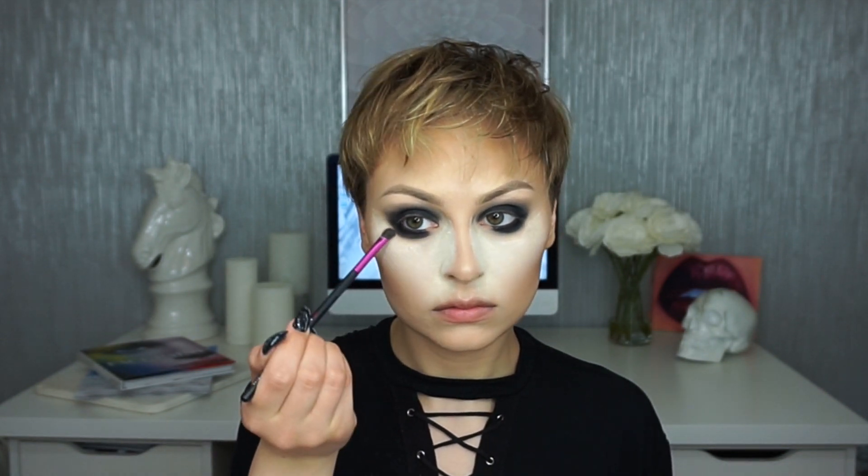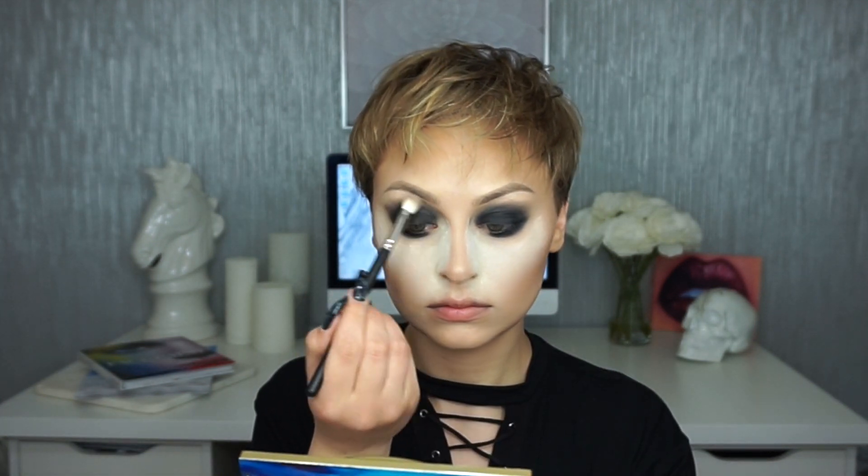I'm doing a little bit of blending with a cool gray-brown shade because I really want my under eyes to be smoky. Then I'm going in with a cool transition shade on my Mac 217 brush to further blend the lower lash line and smoke out that black in the crease.